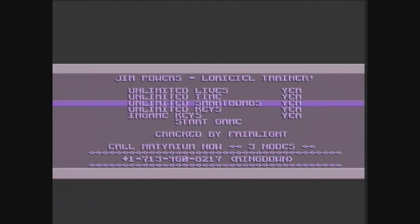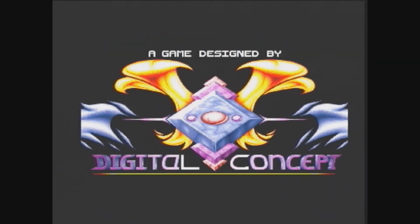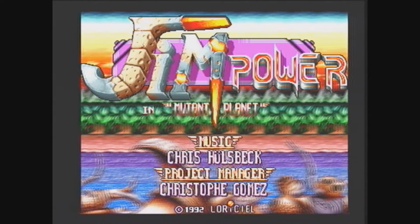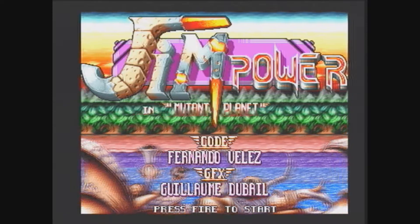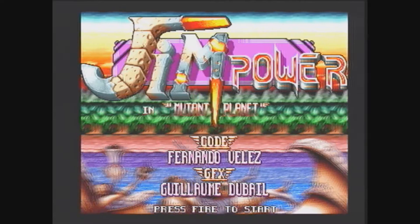This is a trainer, so I'll turn all the cheats off because it's a cracked version. And for those that know about this game, they will know that the music is really good. I'll upload the music separately for this title screen because it's worth doing. Bit of an ugly title screen though — lots of colours, but it's a bit garish.